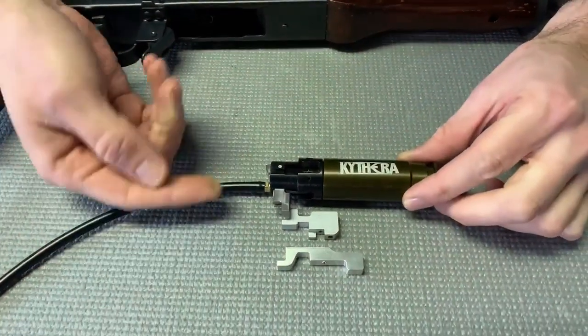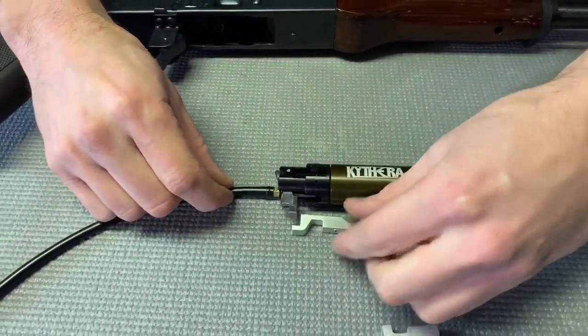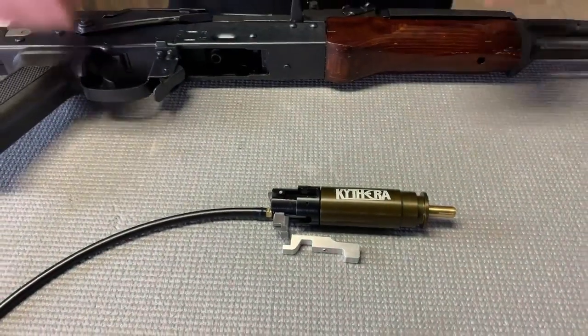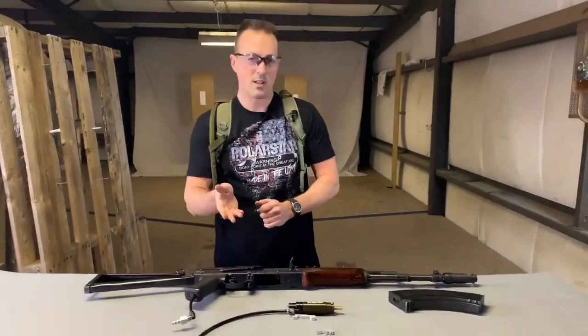The difference between Version 2 and Version 3 is really just the trigger linkage. Here we have a Version 2 — the linkage connects in the back with a screw. Just take the screw out, swap between that and Version 3, and you're good to go. Obviously just change the nozzle out depending on the application — AK, G36, whatever — but that's really all there is to it.